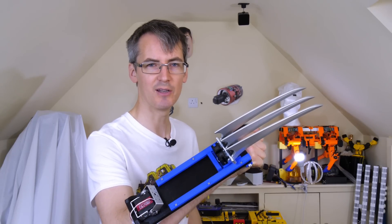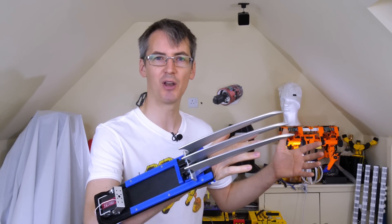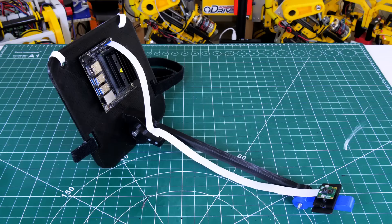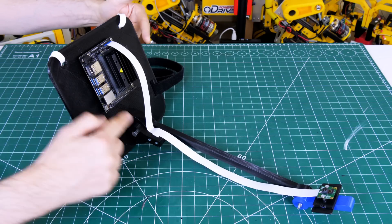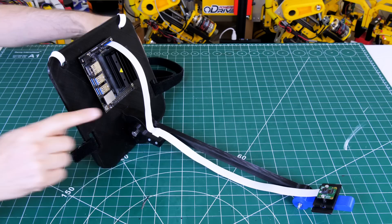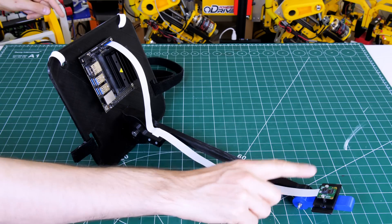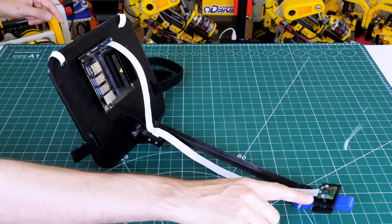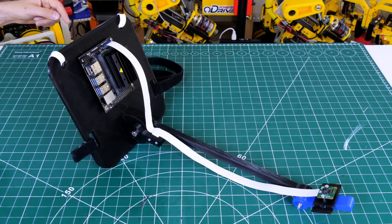So all we need to do now is train a deep learning model that works out when I'm making the Wolverine expression. I've made this curious-looking thing which is a Jetson Nano mounted on a 3D printed plate with some straps, and there's an arm sticking out the front with a camera plugged into the CSI camera port — this is a Raspberry Pi version 2 camera which is supported by the Jetson Nano.